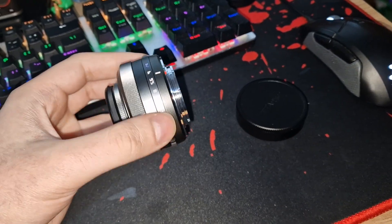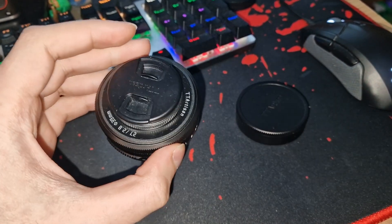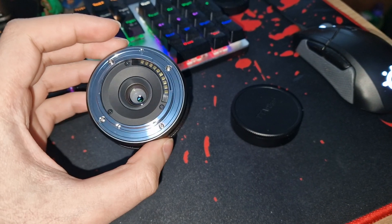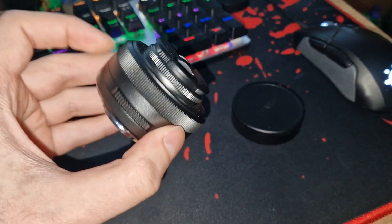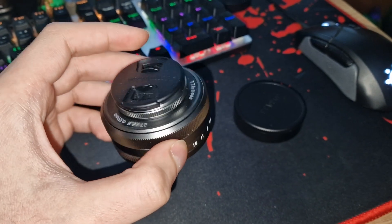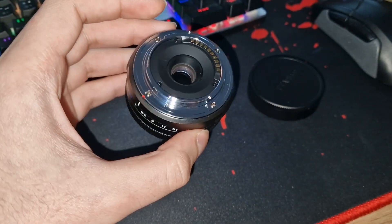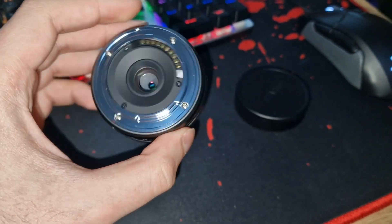Hello everybody. I'm making this quick video explaining why the TT Artisan 27mm doesn't autofocus on any type of Fuji body. When mine got delivered, I tried it on the X-T10 and my X-T4, and no matter what I tried, even with the firmware update, no autofocus was happening.